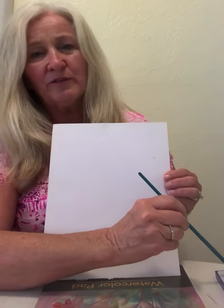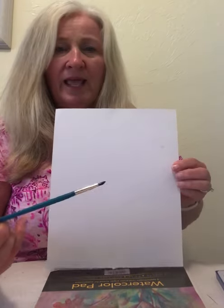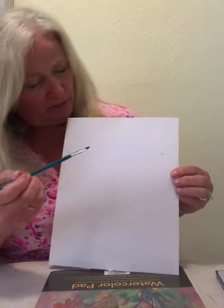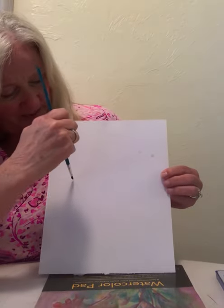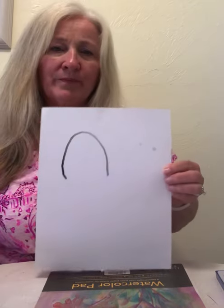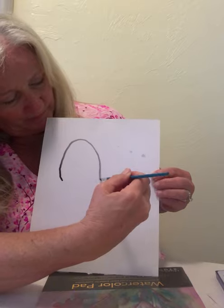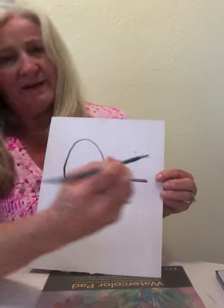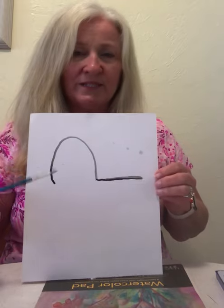Now we're going to start the first part of the drawing. Take your black — the first color all the way to the left — put some black on your paintbrush and make an upside-down U right about here. Then take some more black and make a line across that. That's the back of the llama.